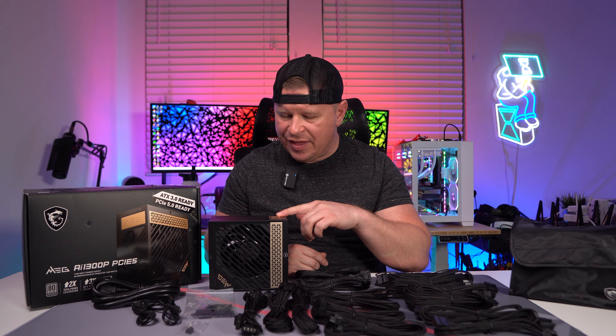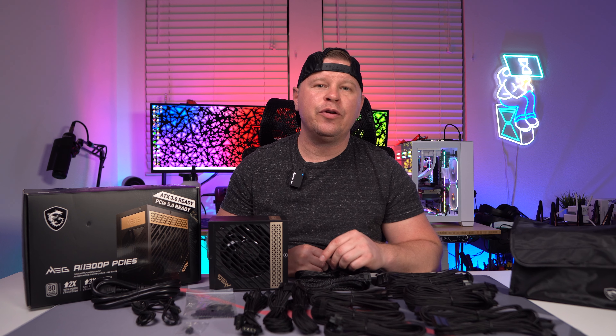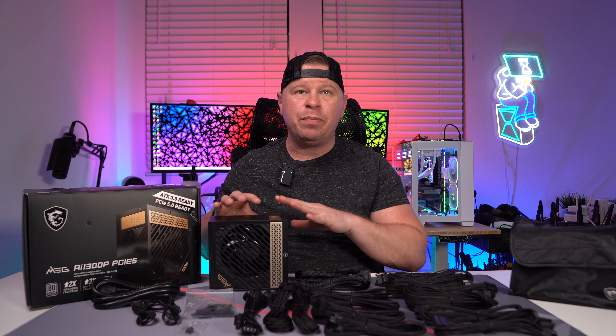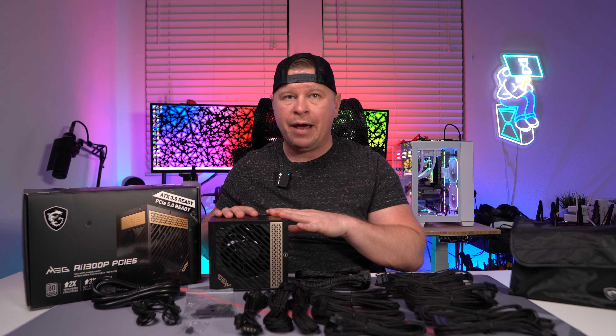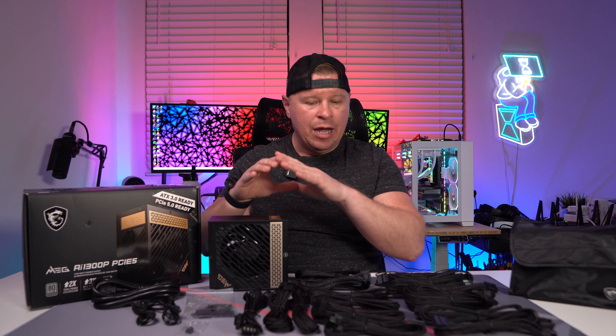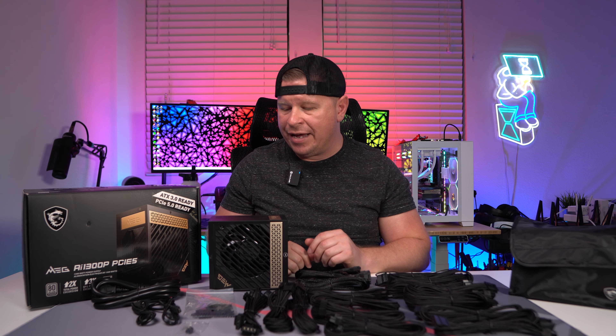What's going on guys, today I want to tell you about this power supply right here. This is the MSI MEG AI1300P PCI-E5. It is an 80 Plus Platinum certified power supply. It's also ATX 3.0 compliant, and we're going to go over everything that you get with the power supply and tell you just a little bit more about it.